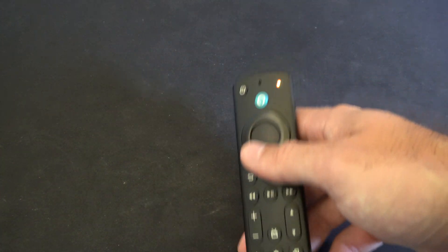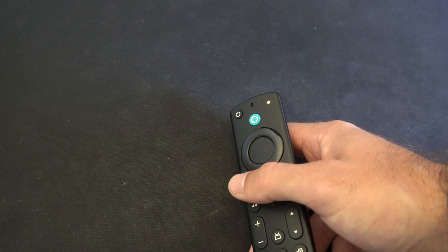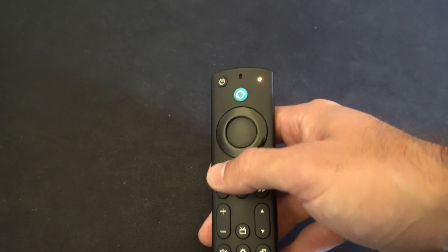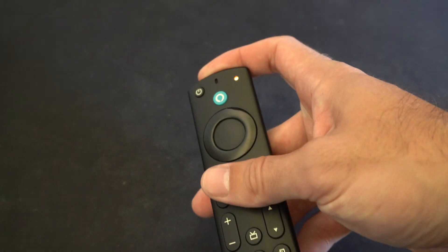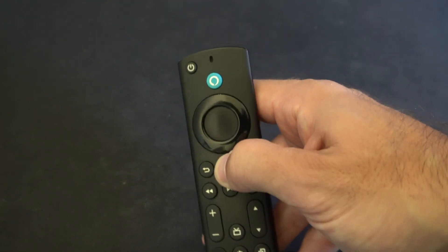If it still doesn't reconnect, you might need to use the Amazon FireStick app on your phone, then go to the Bluetooth settings and add a new device — you should be able to reconnect your remote that way. But hopefully this quick little video did help you out.